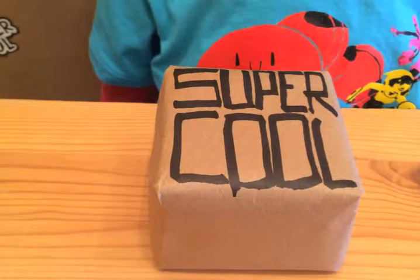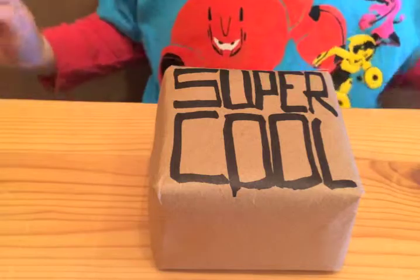Hey everyone! Thanks for tuning in to Super Cool. Let's see what we'll unwrap today. Go ahead, Lenny.